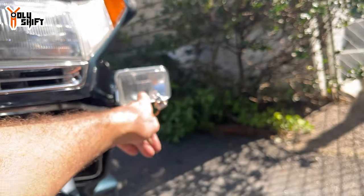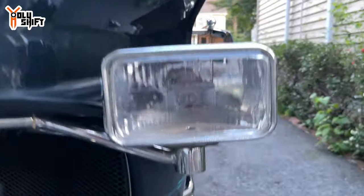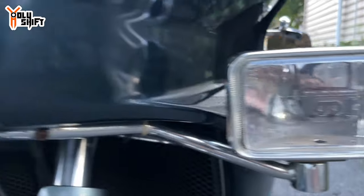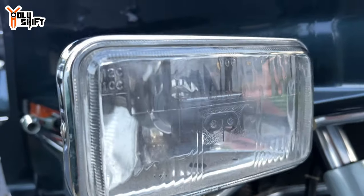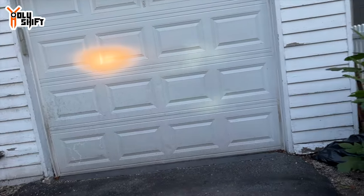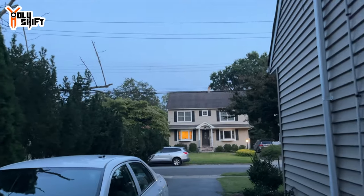I kept one stock halogen and one LED so you can see the difference once it gets dark. I also noticed there's a reflector that blocks the mid-range in the middle — it might only be designed for halogen. With the LED it puts a dark stripe right in the middle, so I may take it off.